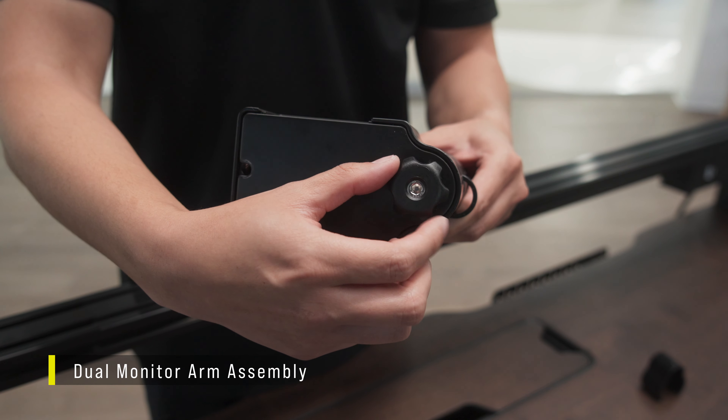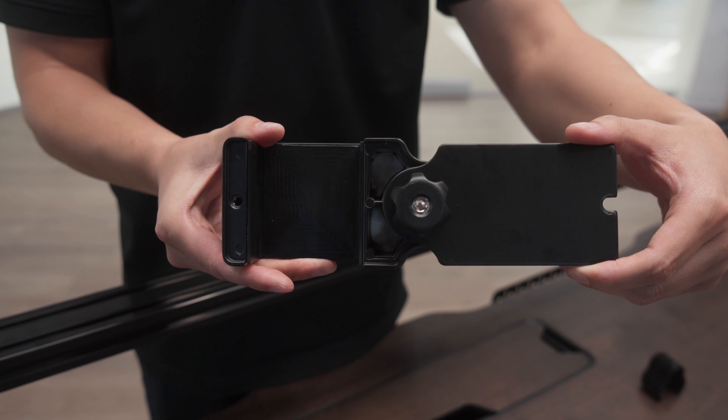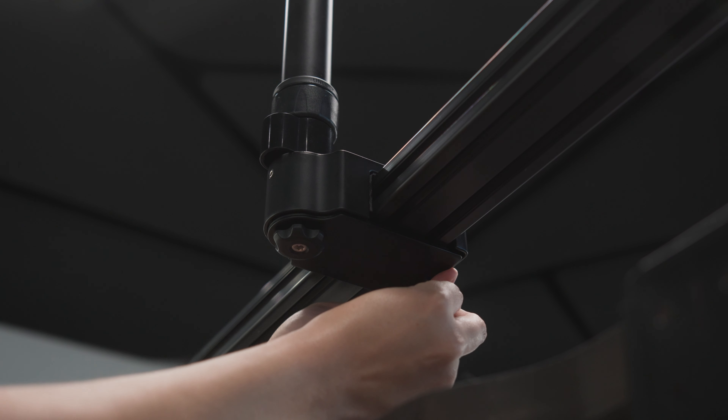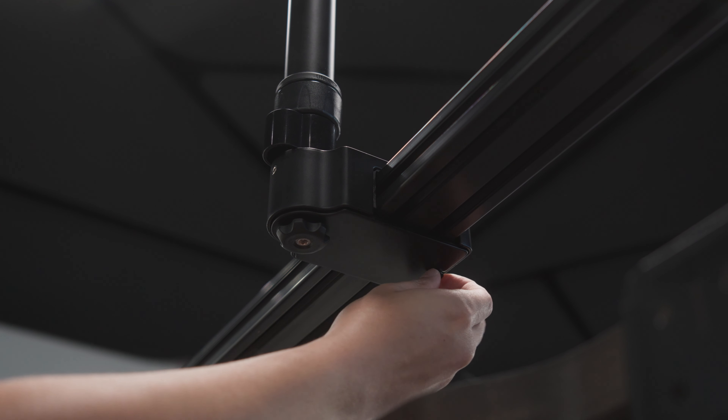To install the dual monitor arm, loosen the large screw on the mounting bracket and open it by rotating the plate 180 degrees. Place the bracket over the rail with the pole facing the rear and slide the mount to your preferred location. Rotate the bracket closed and secure the plate with the screw. Use the hand knob to tighten the mount onto the rail.